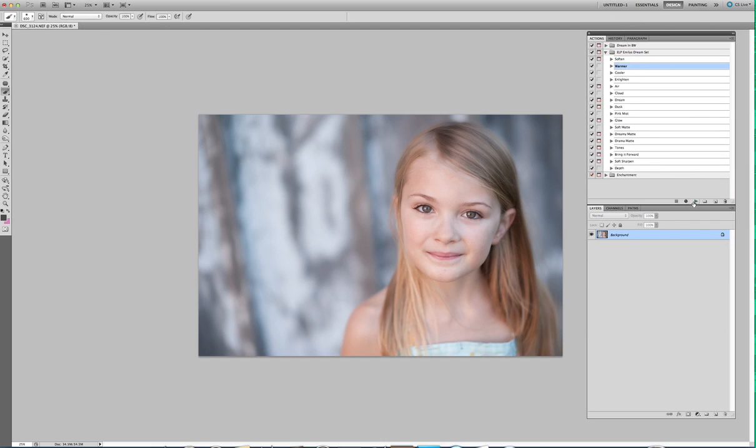I'm going to flatten this image. Warmer — I love this warming action. It just gives it a soft pink warmness versus a lot of warming actions that are just straight-up orange. So this is on and off with warm. I'm going to go ahead and just delete this layer because I want to show you the other ones.